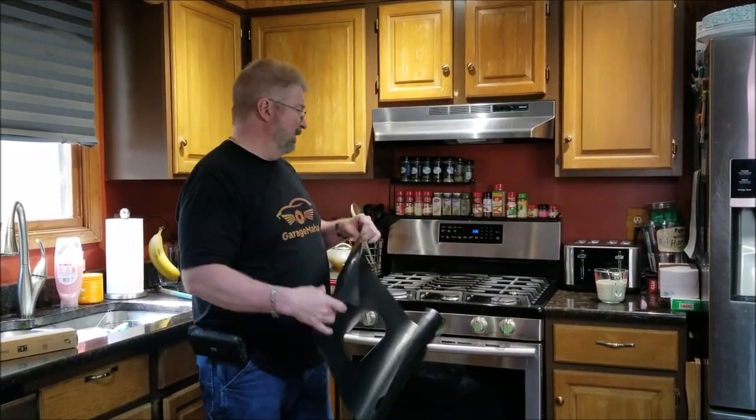So when you spill stuff on there, you're cleaning this instead of trying to clean all your burners and the stove top. So let's get this ready.